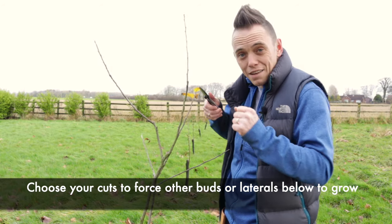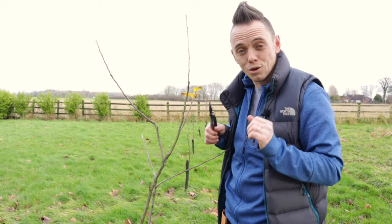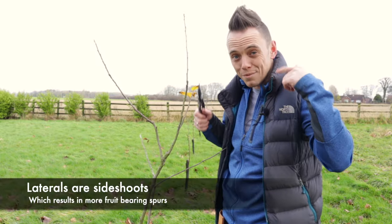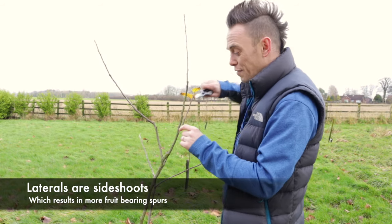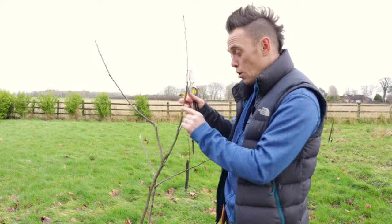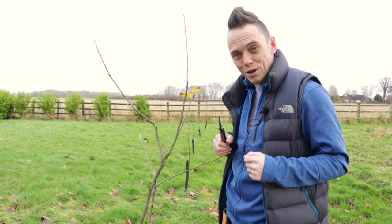Whatever we take off, it's going to divert the energy away from wherever it was going to the next set of buds or next lateral. Think about that as you start to prune, because it allows you to work out: if I snip this off here, I'll force that bud down there to break, or that lateral to grow out even further. If you keep that in mind, you can't go too wrong.